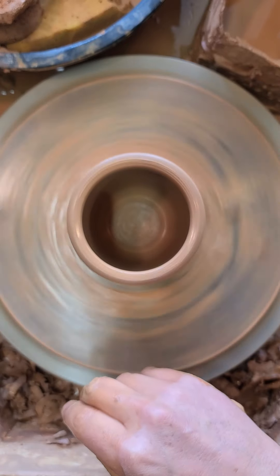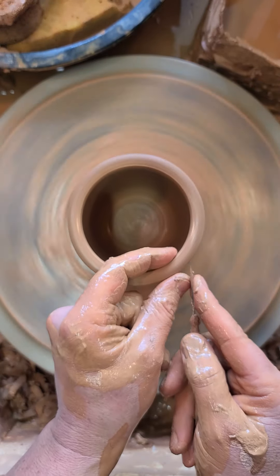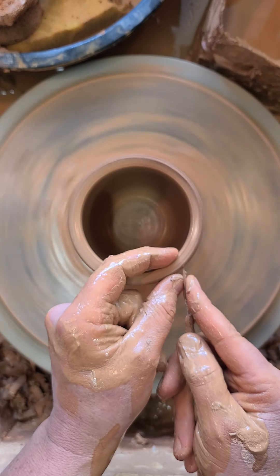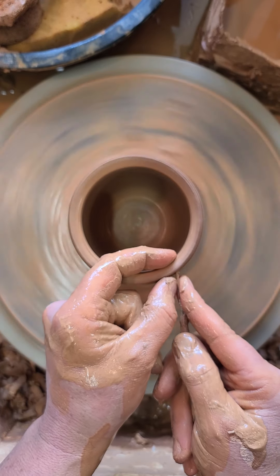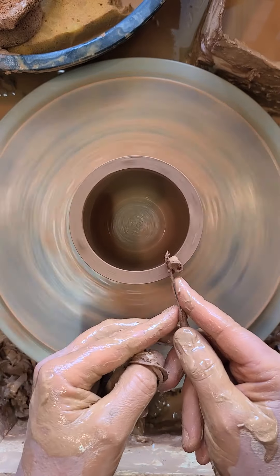Remember, there's a step called leveling the rim. This isn't very uneven, but I'll demonstrate: pushing the needle tool through slowly, getting to my fingertip, and just taking that extra clay off.